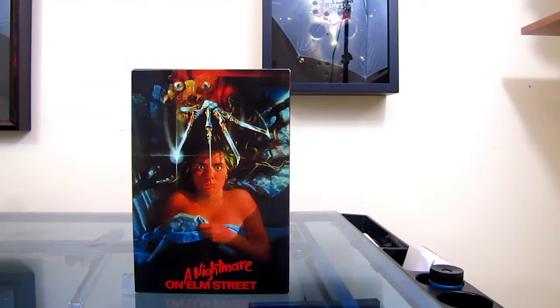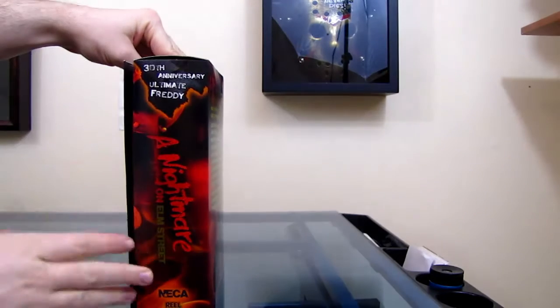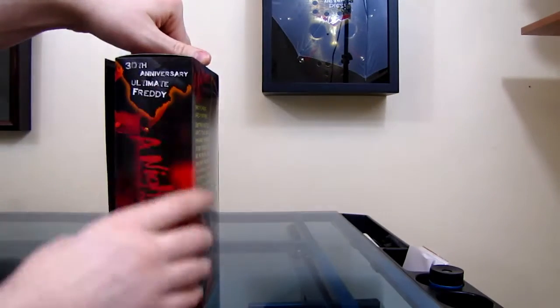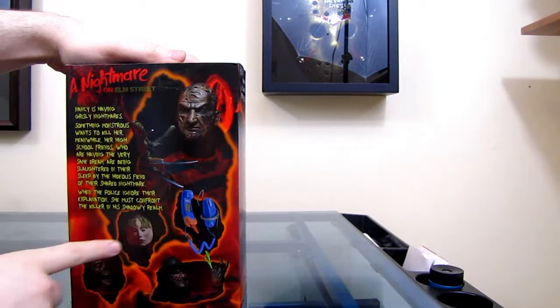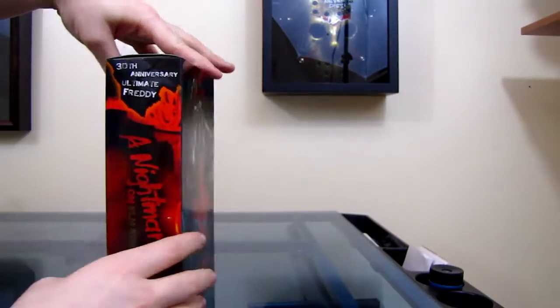First we'll take a look at the box. You have the cover from the first movie on there along with the title. The side just kind of says the same thing. You've got kind of like this fire, maybe some boiler room stuff.